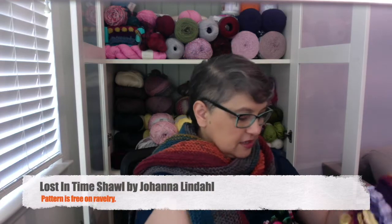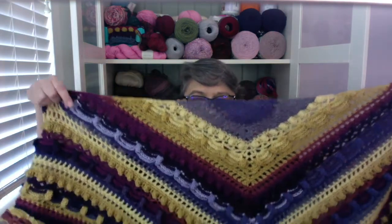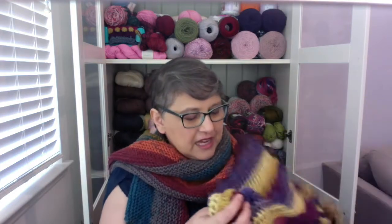The very first one is my Lost in Time shawl. I finished it — if you guys remember, this shawl has lots of texture. I fell in love with the yarn when I went to Michaels. I've had this on my Ravelry queue for ages, years — I'm not even kidding.